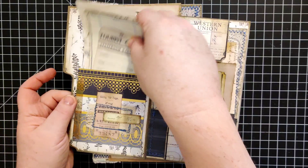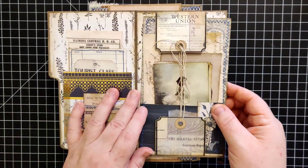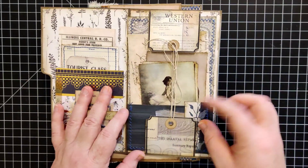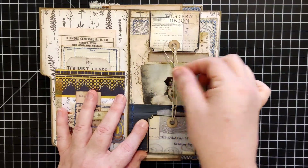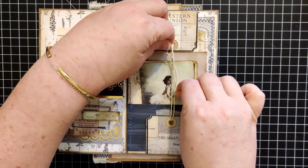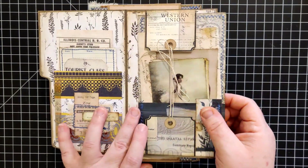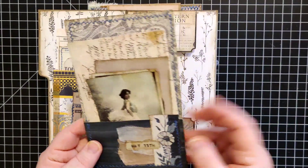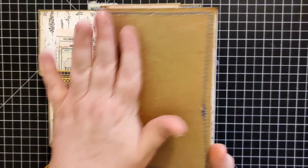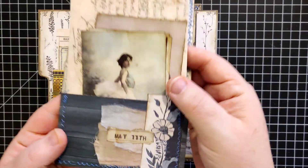Just a couple of journaling cards in here. Over here, this is removable — she could untie this if she wanted to, but honestly it's not necessary. It was a little fiddly to put together that way, so this just comes out and it's just another pocket, actually a journaling card on the back with some more of the packing paper.